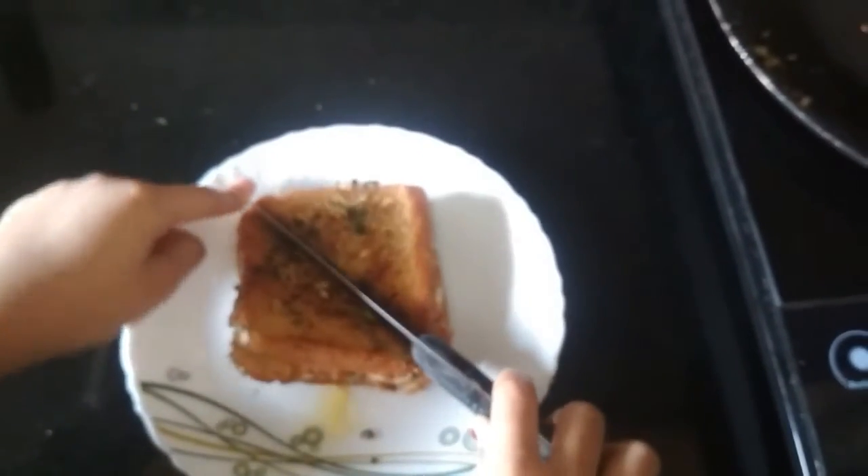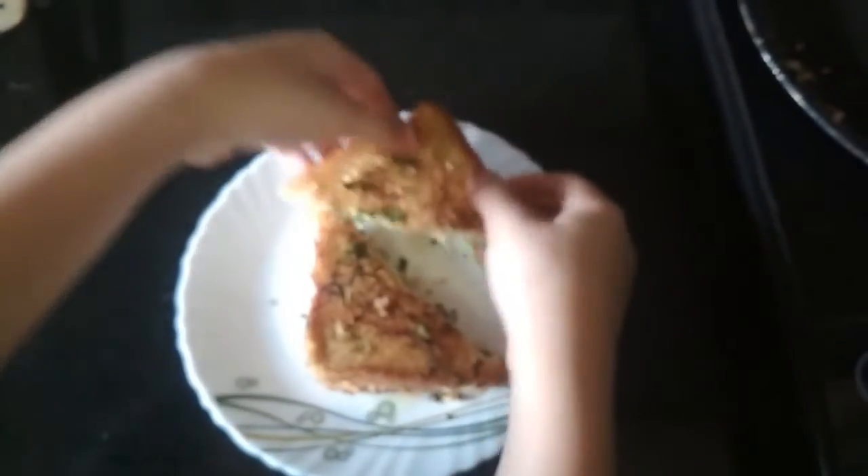I am going to put it on the dish. Now I am going to cut it into two parts — I am going to cut it into a triangle. It looks very delicious and cheesy, so please try my recipe. If you like my video, please like it.